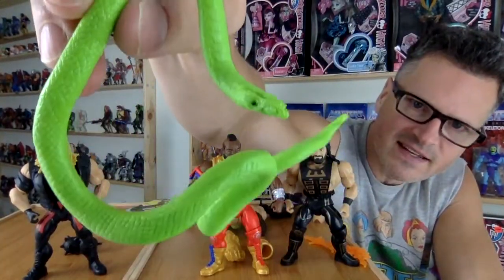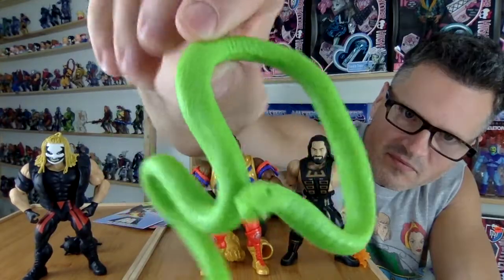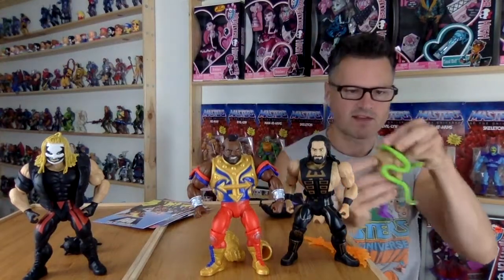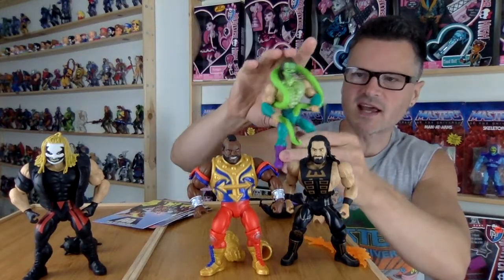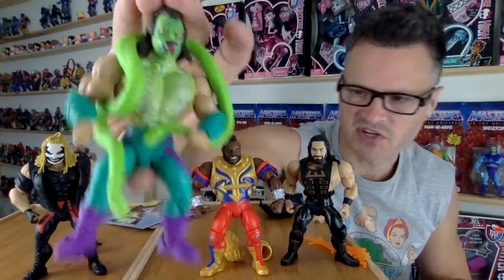The snake's face is painted — they actually painted the eyes. You can wrap it around him. They've done this with other Jake the Snake figures, giving him snakes in other spooky monster series and whatnot.